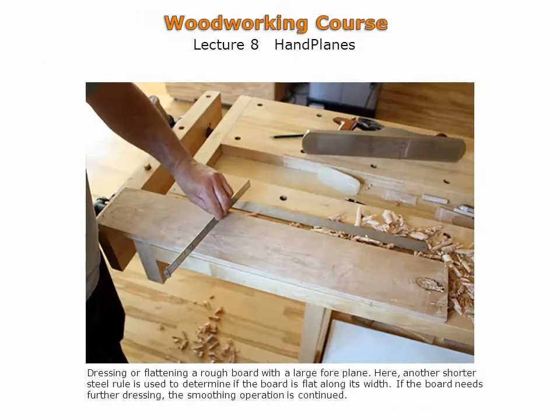A shorter straight edge is used across the width of the board to determine if the board is flat across its width. If the board needs further dressing, hand planing continues with either a longer foreplane or a shorter smoothing plane. It can be seen that shavings and fine dust are produced by the hand plane, which can be attributed to a very sharp plane iron.